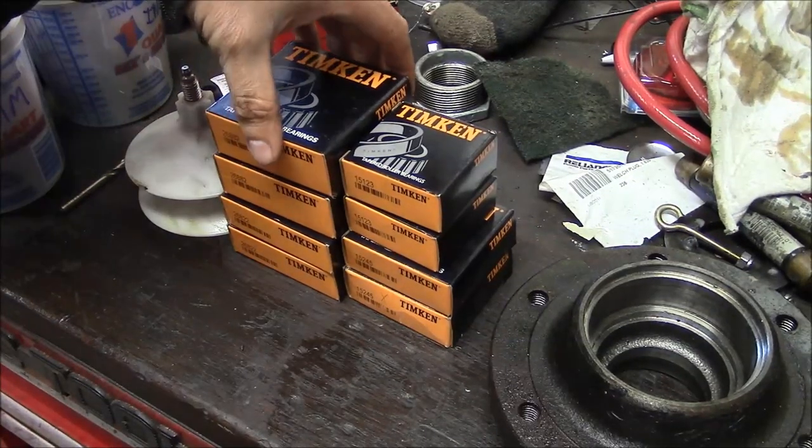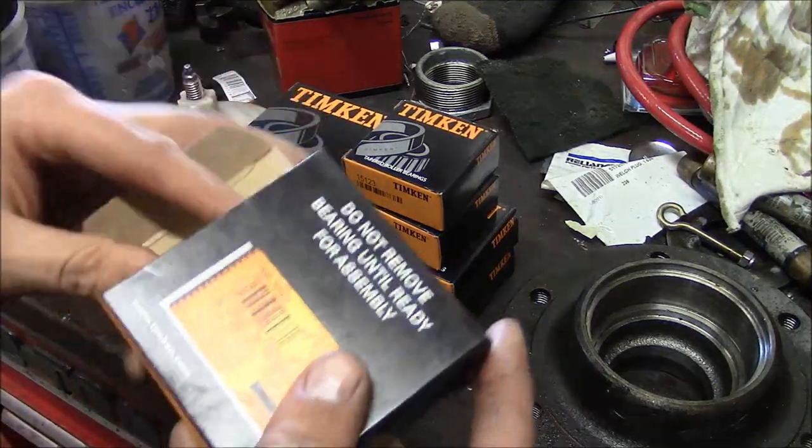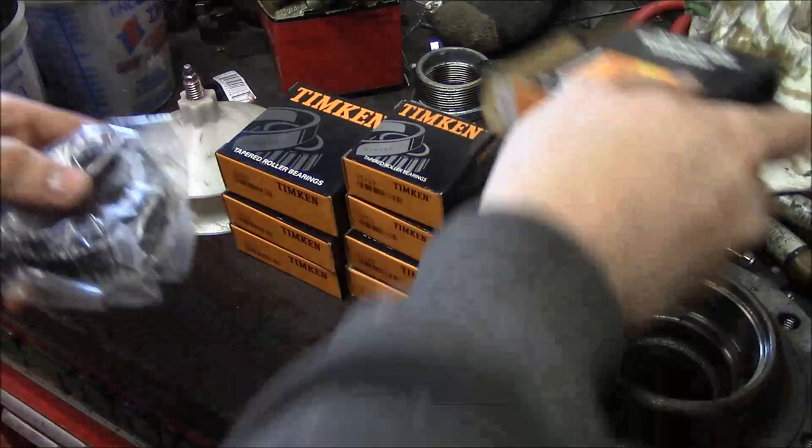We've got a stack of brand new Timken bearings — hopefully they're the right ones.